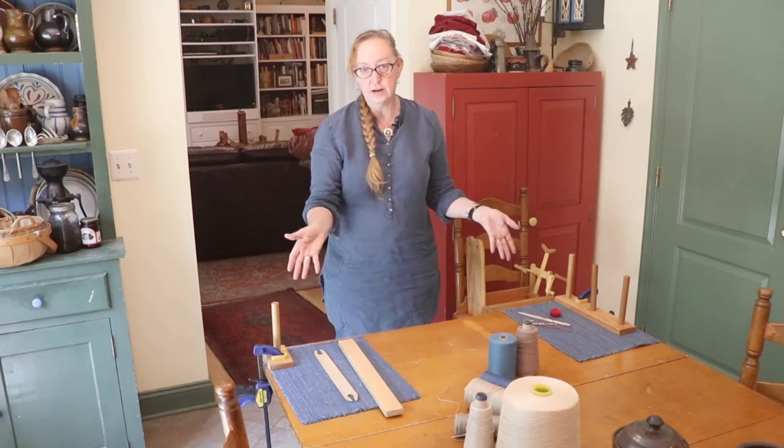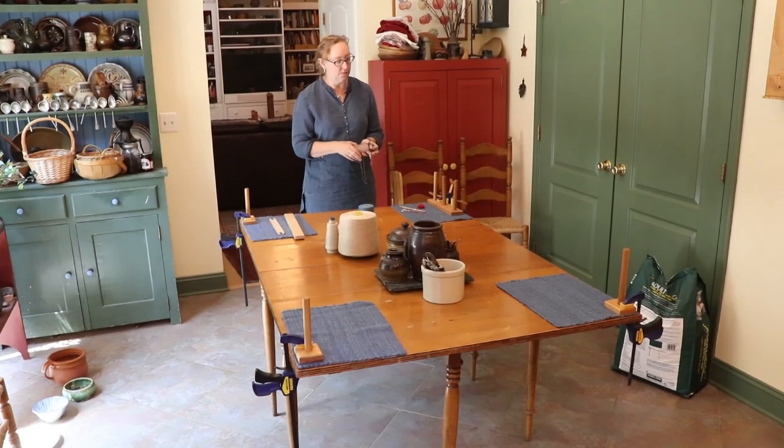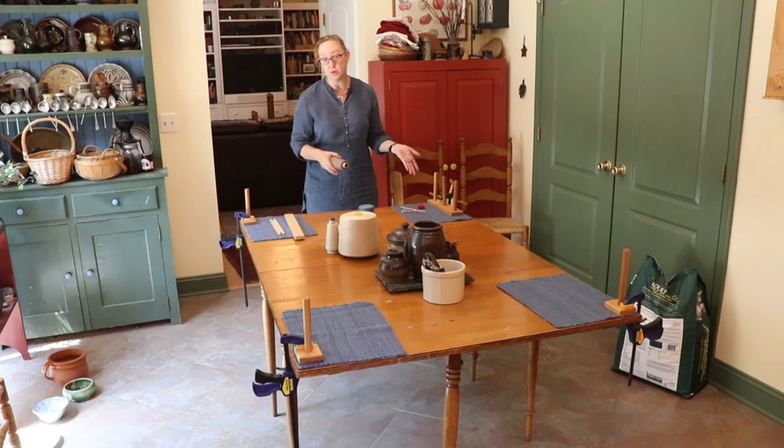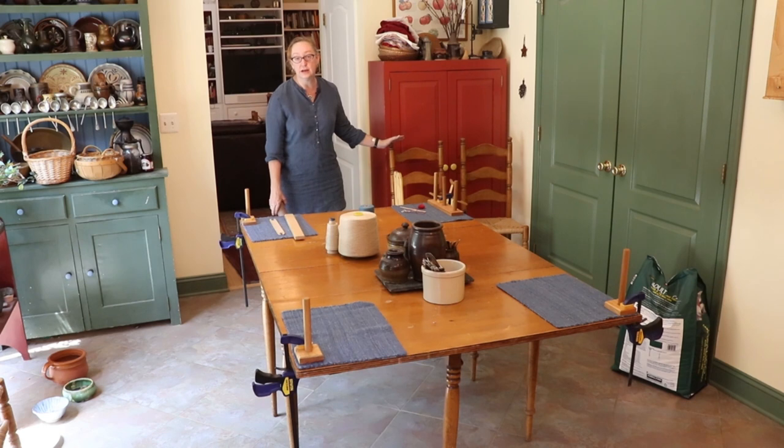As you can see here, we've got the table set up with warping pegs. If you don't happen to have warping pegs or a drill press to make your own, you can even use ladder back chairs like this to improvise warping pegs. You'll see the principle as I go along.